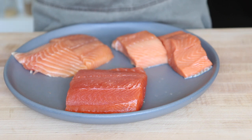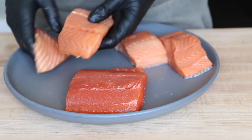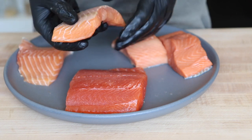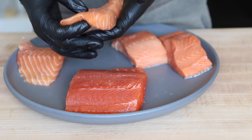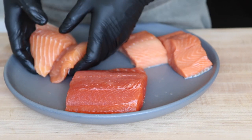Now let's talk about three little things to look for when purchasing all three of these. When you're getting the Atlantic salmon, make sure you try to get pieces that are all uniform. If you can get the skin, get the skin, but if you can't, it is what it is. Just try to get pieces that are all the same so that when you're cooking, they're all gonna cook evenly.